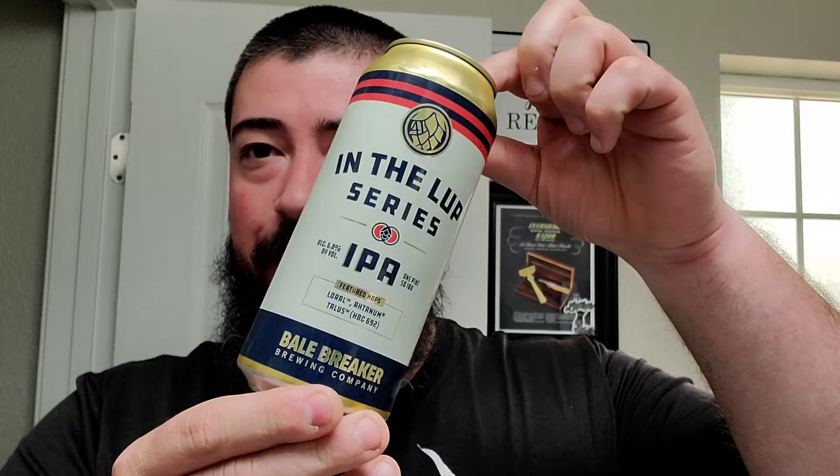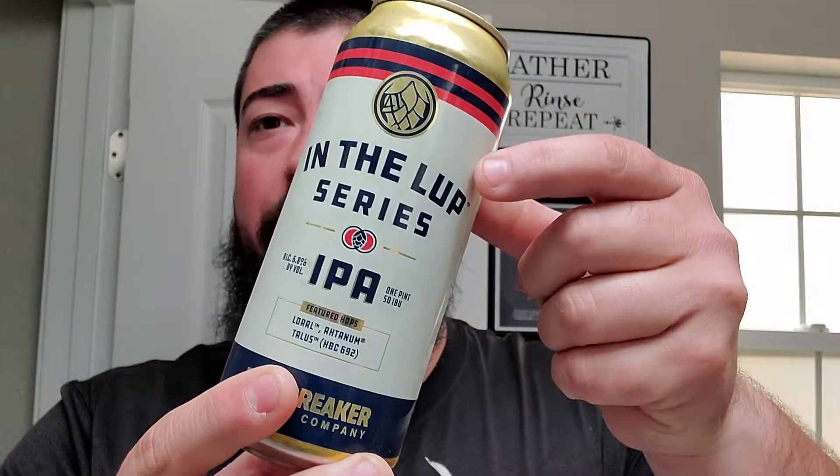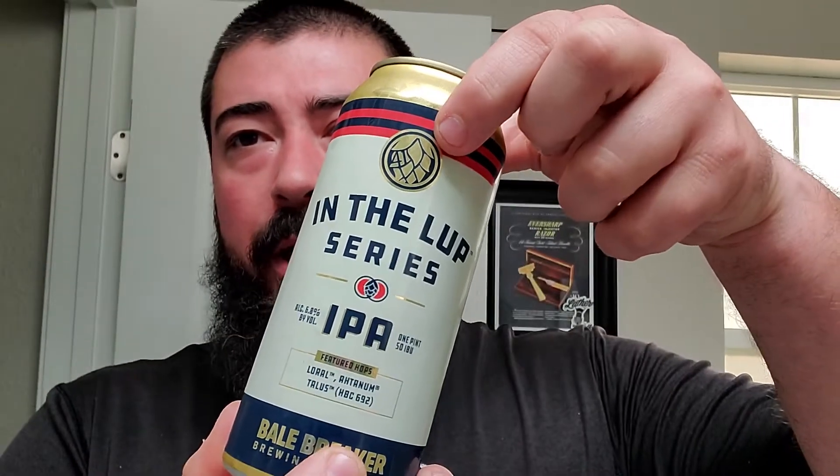Alright, same day, different video, different beer. This one's in the Loop, spelt like lupulin, which is kind of like hop dust, hop powder, hop crystals. It's an IPA from a local brewery, Bale Breaker.